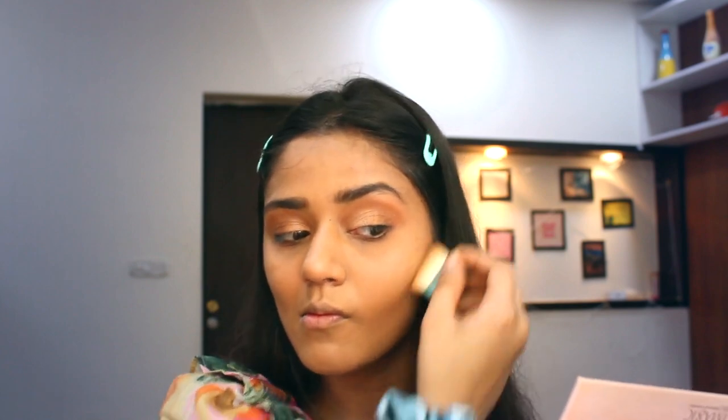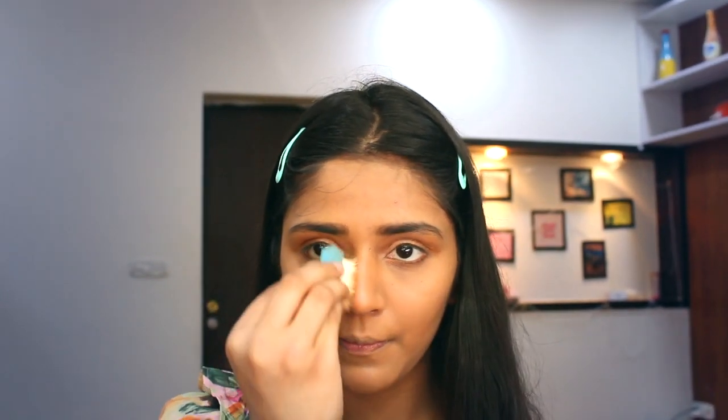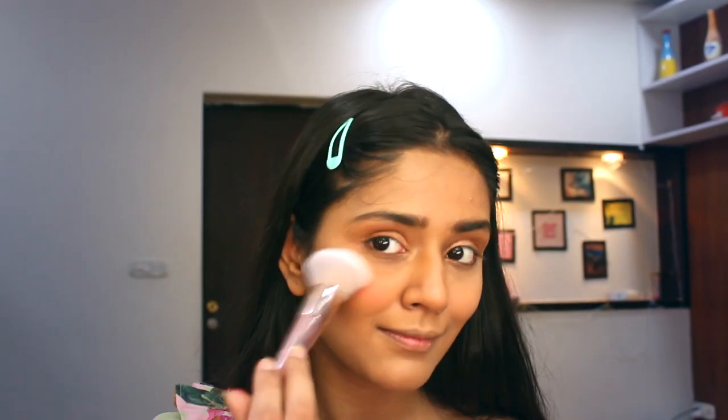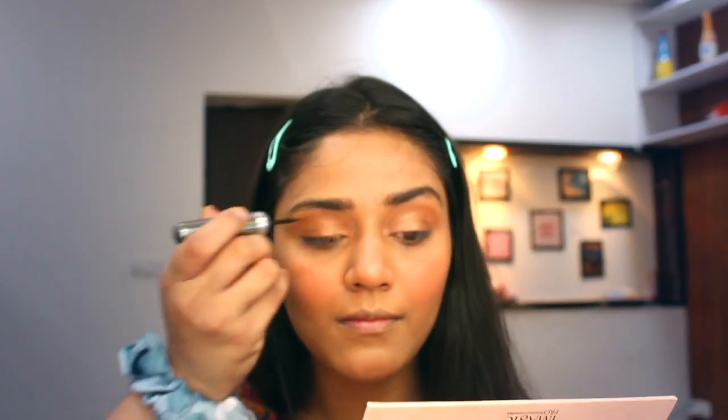Now I am using this bronzer from Benefit, giving my face a good structure. I am loving this product — you must try it, it's the best bronzer. Coming to my favorite part: using this blush palette from Eye Magic, which I got from Skin Food. They have a page on Instagram and I will mention their link in the description below.